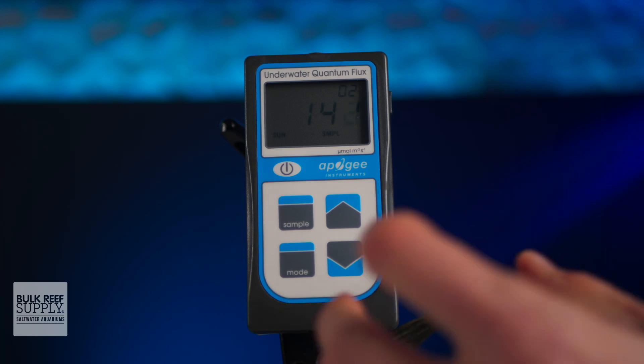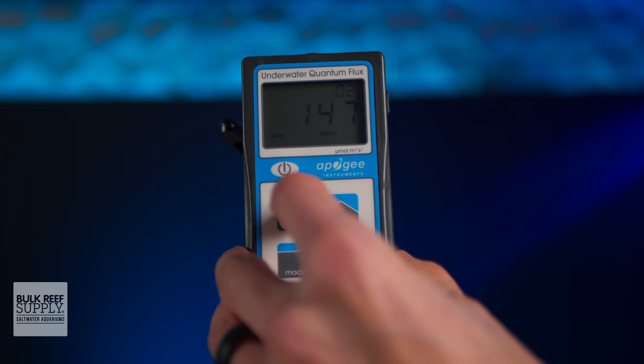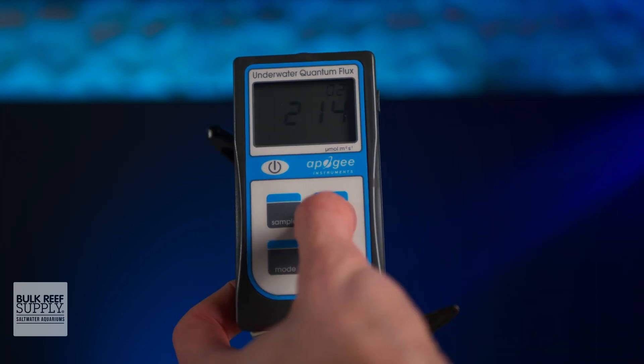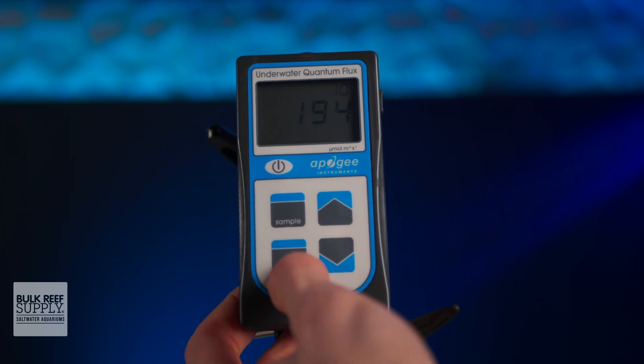Instead, you can just press the sample button while taking a reading and you'll see the number in the top right corner of the meter increase by one for every sample that you log. Then you can use the up and down arrows later to browse through the logged readings whenever you want to, and the onboard memory will keep them saved until you decide you want to reset them.